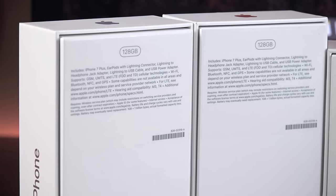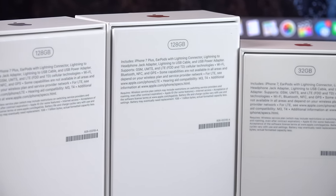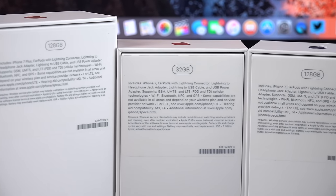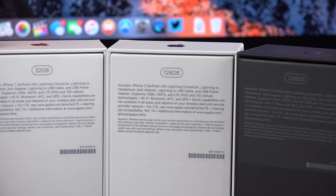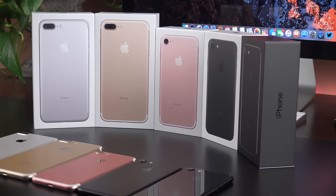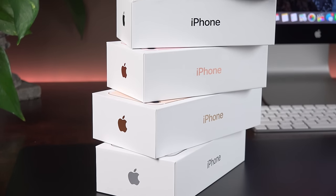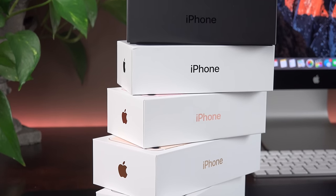The iPhone is available in three capacities, but this time they've doubled them for the same price as last year: 32, 128, and for the first time 256 gigs. If you want the jet black model, you'll have to go for 128 gigs or better. Apple has redesigned the packaging for this generation, with the colors front and center on each cover, and the jet black version gets a very distinctive black box.